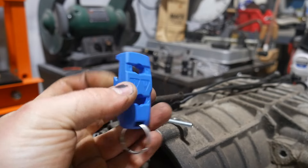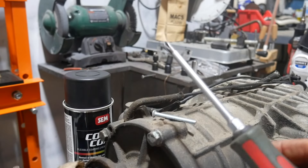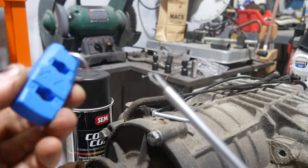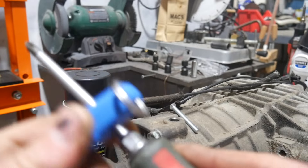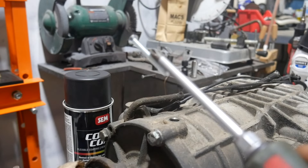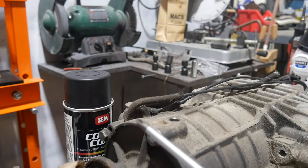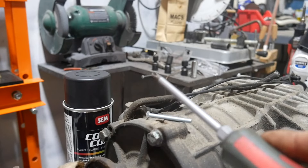Next tool — this is a $6 Hart Tools magnetizer and demagnetizer from Walmart. This is the demagnetizer end, and this is the magnetizer end. If I touch this bolt right now, it's not going to pick it up, but then all you do is put it in the magnetizer end, and now look at that — it picks it right up. And then if you want to demagnetize it, just pull that off of there and use this side. Now it's no longer magnetic. Pretty cool.